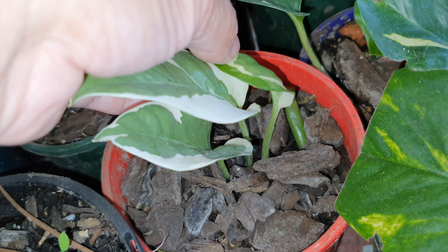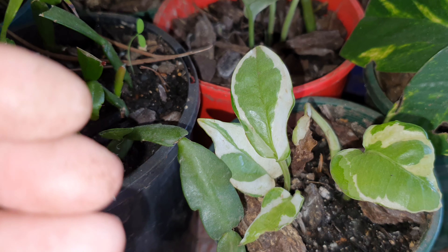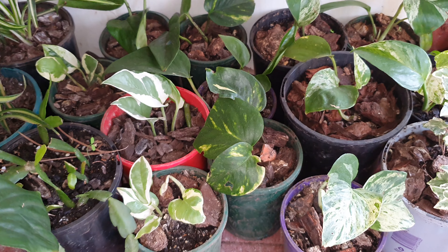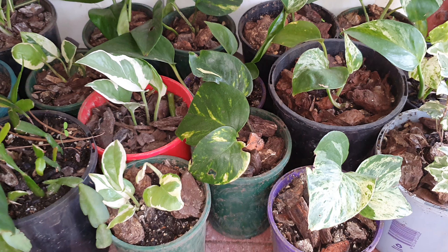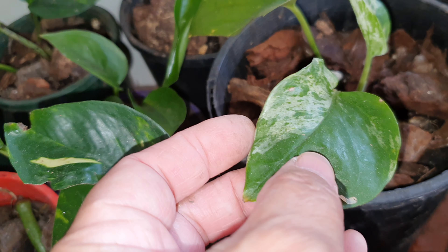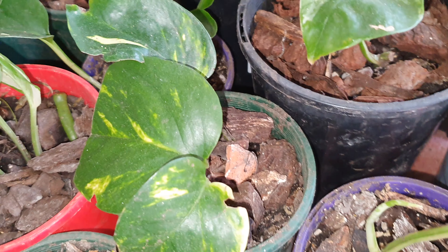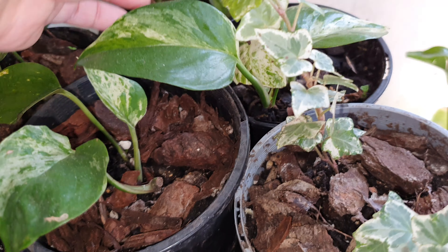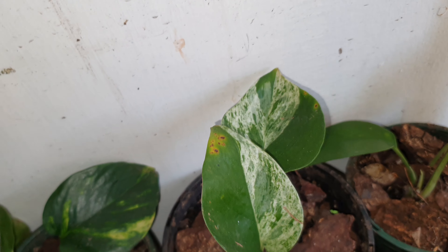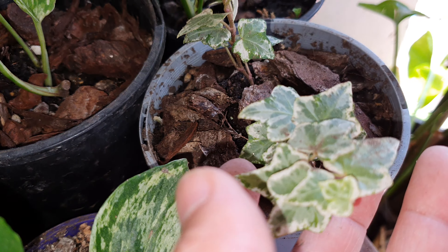I didn't know this until I read more about pothos types. A lot of people on the market sell both as snow queen pothos, but I know they're two different types even though very similar. I also have a snake marble pothos which is the same as the jessinia - but this is actually just marble pothos, not the jessinia. There is one rare jessinia one in here and then the rest are marble pothos.